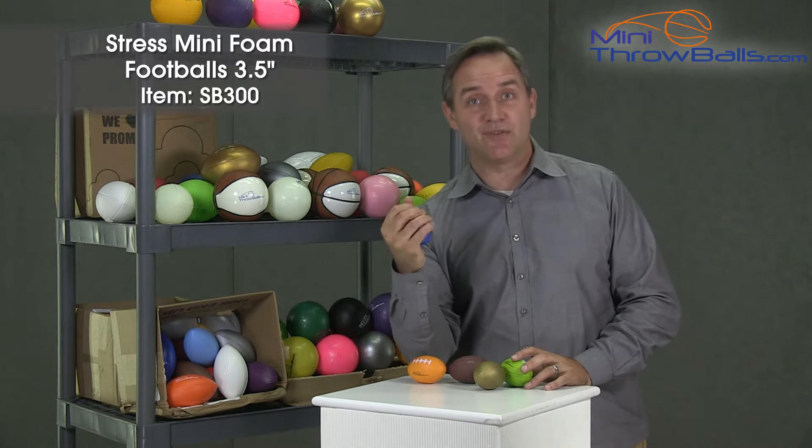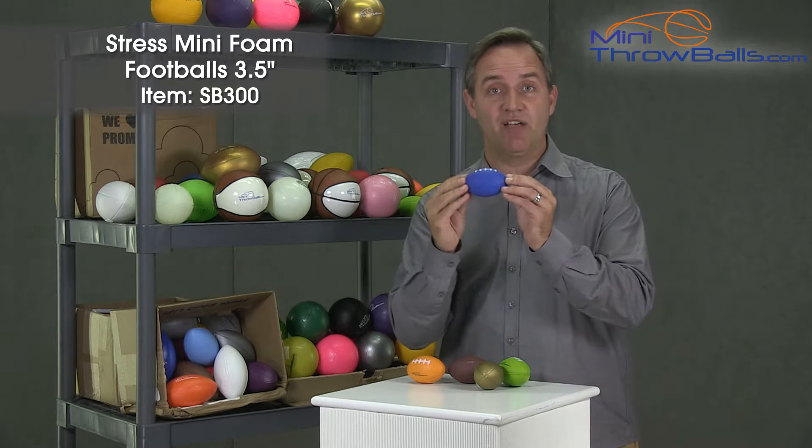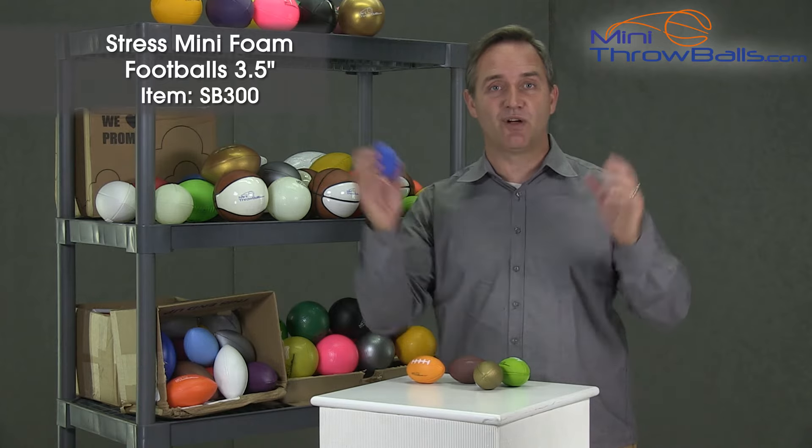You can just sit around the office squeezing this thing and the stress just melts away. Fits right in your hand at 3.5 inches. It's fun to throw around. I can throw these all around in the office bouncing off the walls all the time.